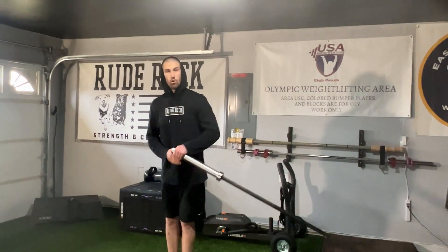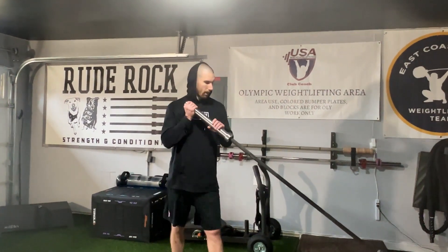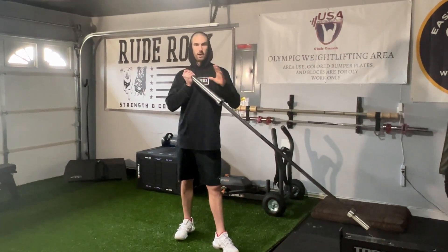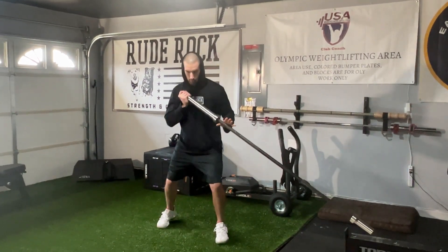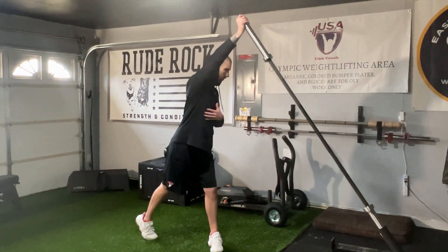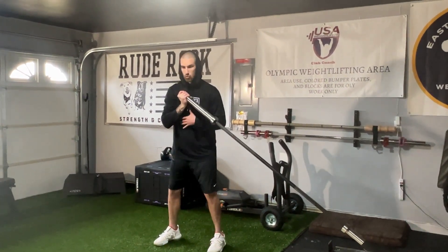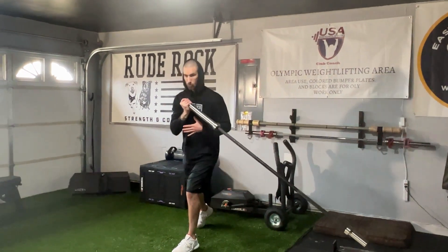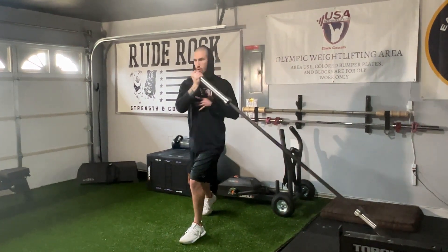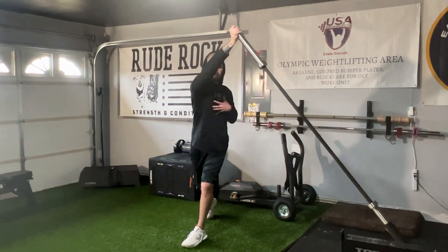Now if we go to the rotational positioning or mechanics of the head, this is where we have a little bit more room for interpretation. If you're trying to get dissociation of the cervical and thoracic junctions, you're going to cue the head one way, whereas if you're trying to get more of a trunk or core focus, you're going to cue it the other way. So if I'm just doing something like a simple chop, naturally I want the head to rotate with the body. But if I'm trying to do something that is more cervical-thoracic dissociation, then I'm going to focus more on this rotational pattern where I don't really have as much head movement.